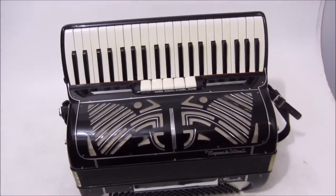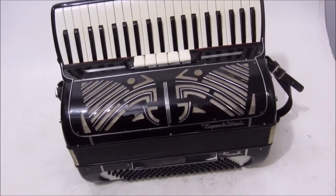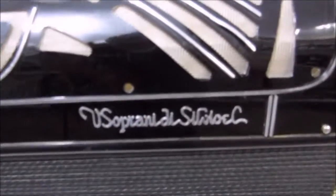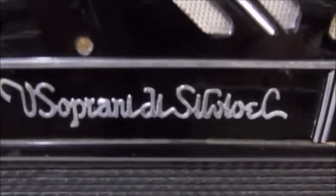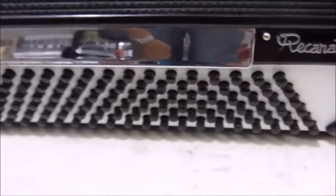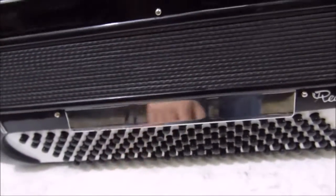E aí galera do Sanfoneiros do Brasil! Tô com o acordeão aqui — vesoprane de Silvio. Aqui é o modelo dela: Recanat 120 baixos. Possui registros que dá dois tons diferentes.